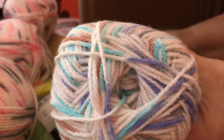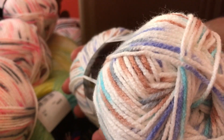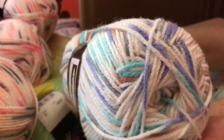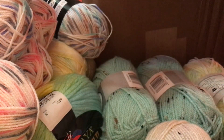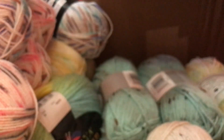And I got a blue one for a boy. This has blue, purple, brown, and white — this is called Lake House. It's really pretty, and this is a weight 3 also, 100% acrylic and 3.5 ounces. I got one, two, three — actually four of this color.